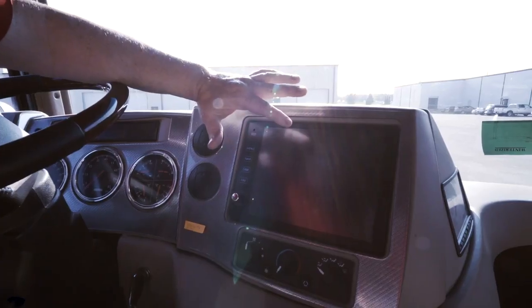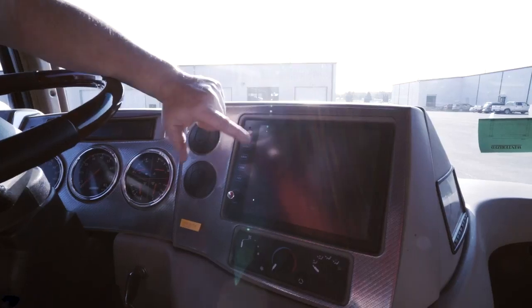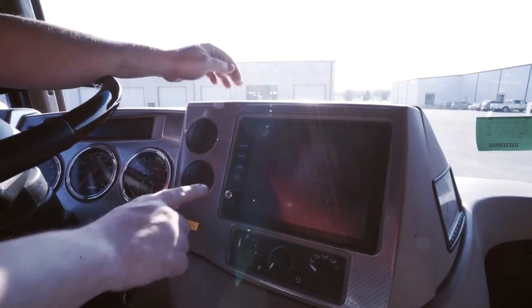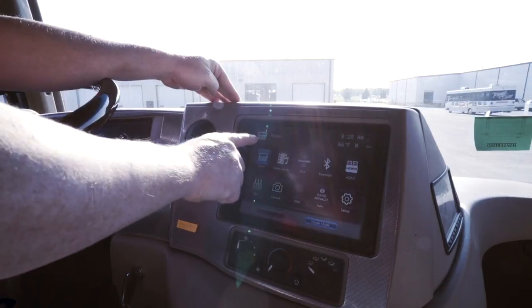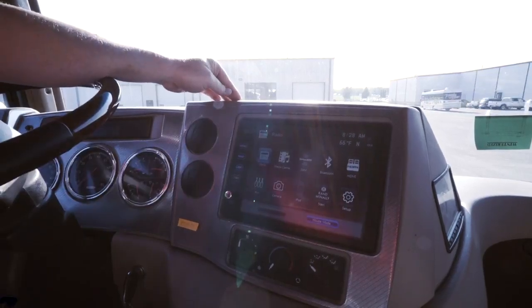This is the monitor for your infotainment center. Once you turn the infotainment center on using this button down here, you can get into the menu by pushing the upper left corner of the radio.